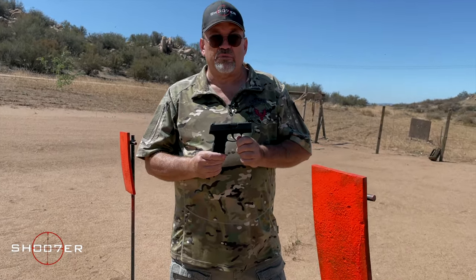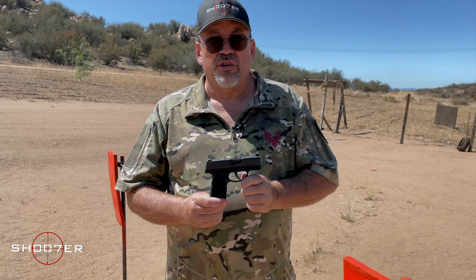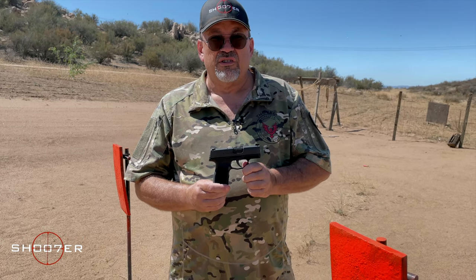In today's video, we're going to be spending some time with one of the hottest little guns in the concealed carry world, the SIG P365. It's a 9mm.